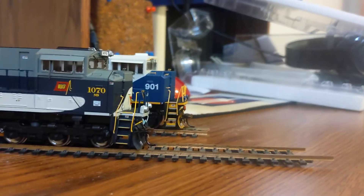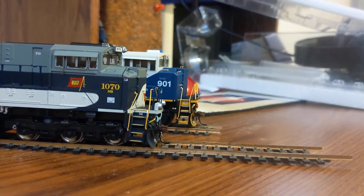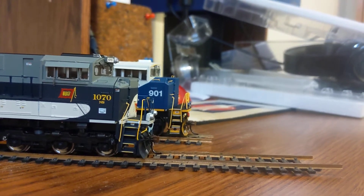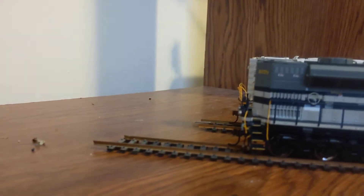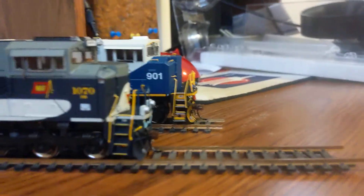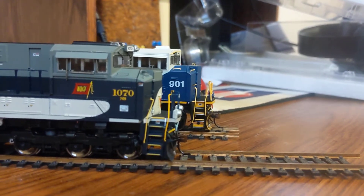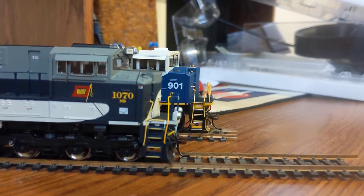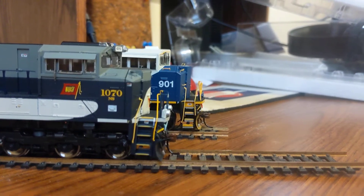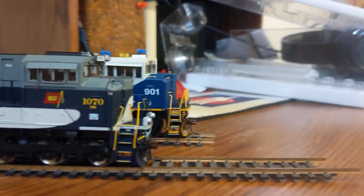The first difference I'm gonna point out is that the SD90 Mac is noticeably longer than the SD70ACE. I've got them both set up pretty much identically as far as length goes from the rear, and yeah, the SD90 Mac probably sticks out about another five or six scale feet past the SD70ACE. So that was the first real big difference that I noticed.